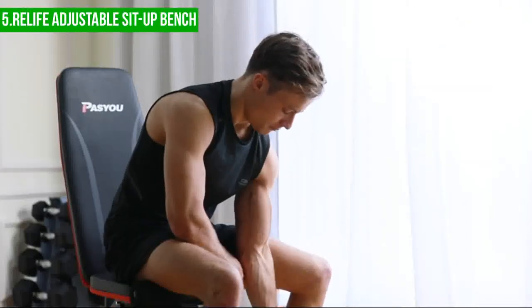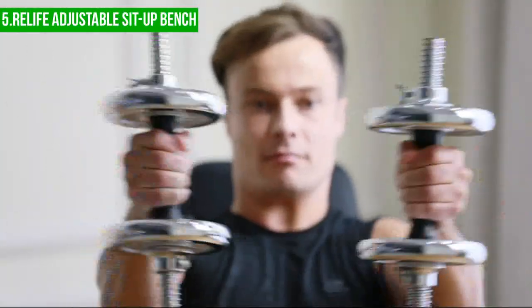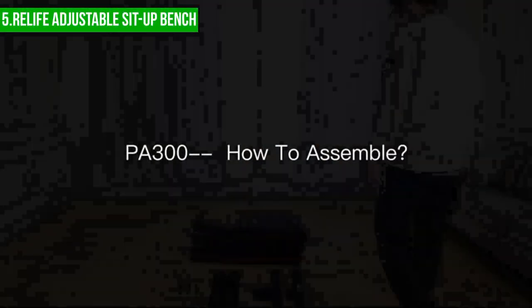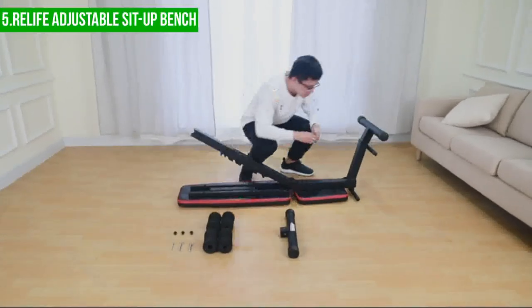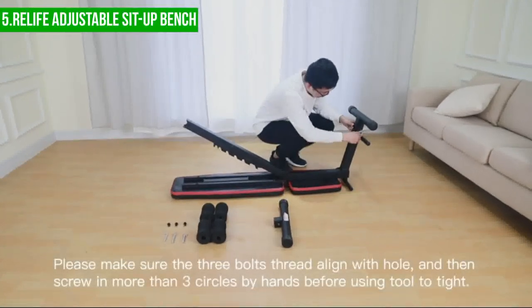The bench is designed to support people weighing up to 260 pounds, which should be sufficient for most users. However, it's important to note that if you weigh more than this, you should consider finding a bench that can safely support your weight. Additionally, while the bench is adjustable, it may not be suitable for all body types, and some users may find it uncomfortable to use.